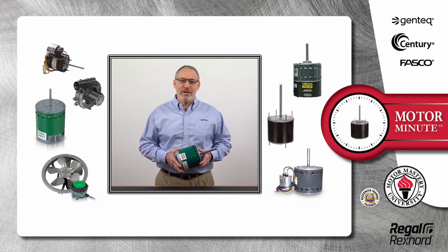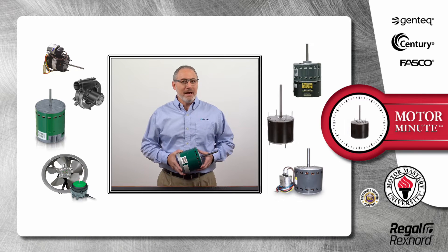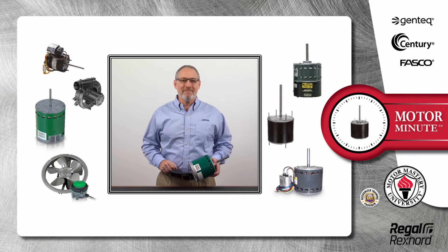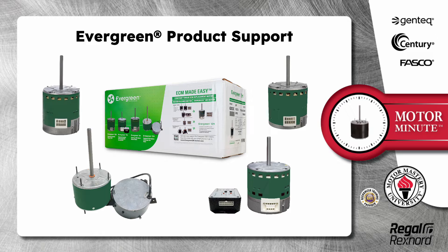Hi, Chris from Regal Rexnord here with your Motor Minute Tech Tip, helping you become an HVAC motor pro one minute at a time. In this segment of Motor Minute, I am going to talk about Evergreen product support.